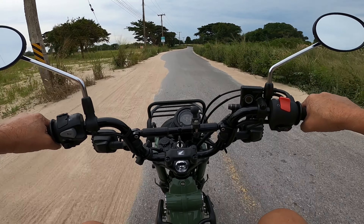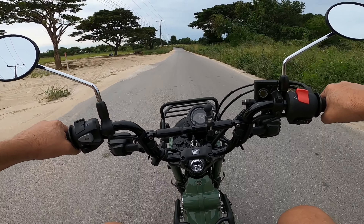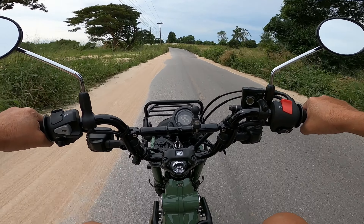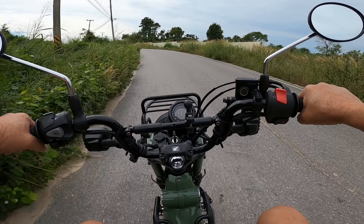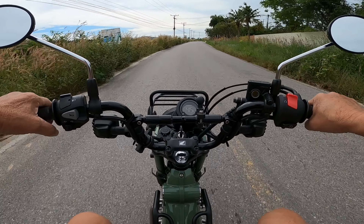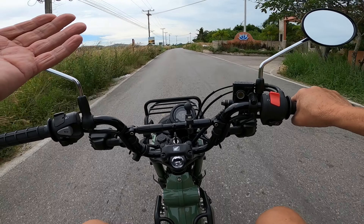Well, hello everybody. Hopefully I'm recording - I'm using a chest cam because I've got an open-face helmet on. I've just got a lav mic open to the wind.